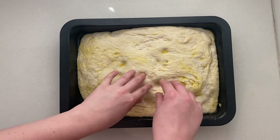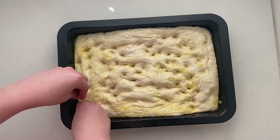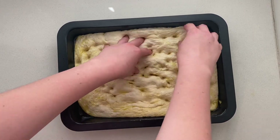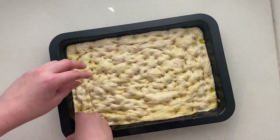Make sure your fingers are lightly oiled, then pretend like you're aggressively playing the piano and dimple the dough, making sure you press depressions all the way down to the bottom of the pan as you do this.